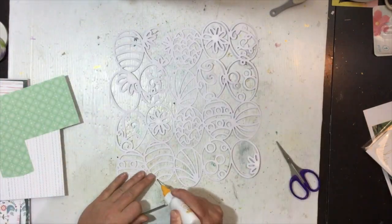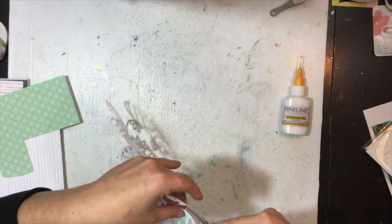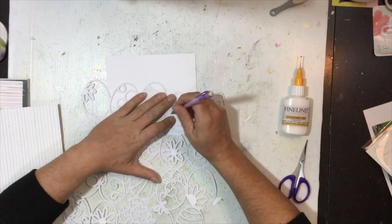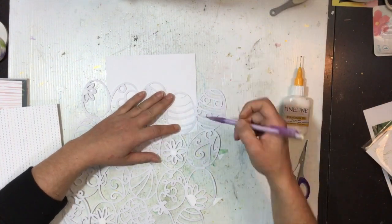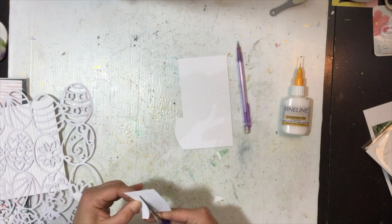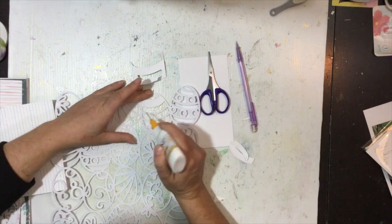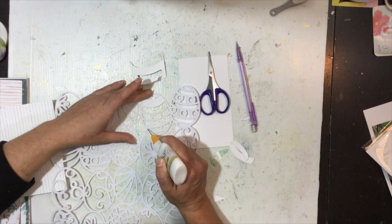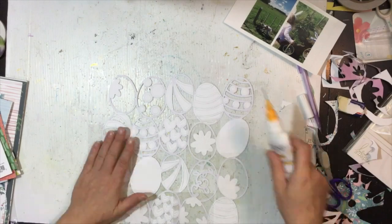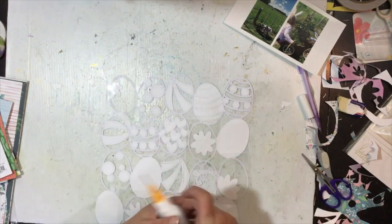I'm going to back the cut file but not back all of the eggs entirely — some of them I'm just going to back parts of them. The flower ones are the ones I'm going to make shaker pockets in. I found that this cut file lent itself best to tracing the shapes and then cutting them out, so I'm flipping over the patterned paper and the cut file front-facing down, tracing the inside portion of the piece I want to back, and cutting just a little bit outside that pencil line so I don't need to worry about erasing.